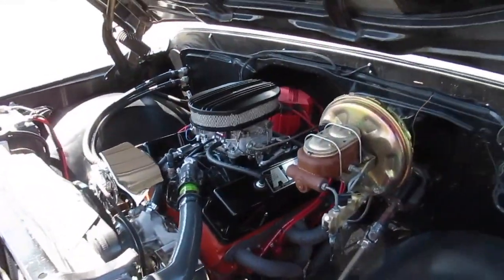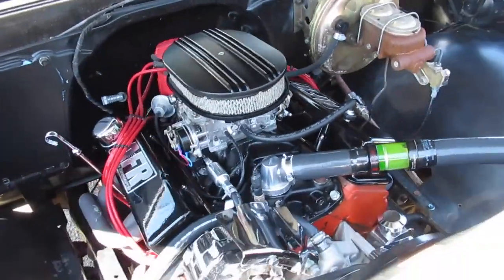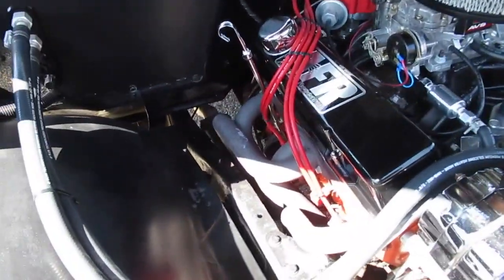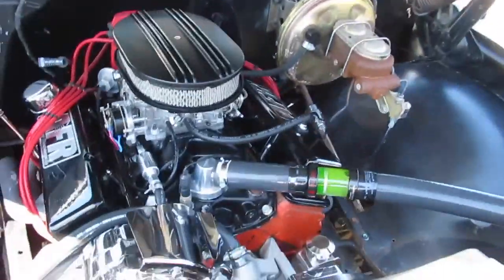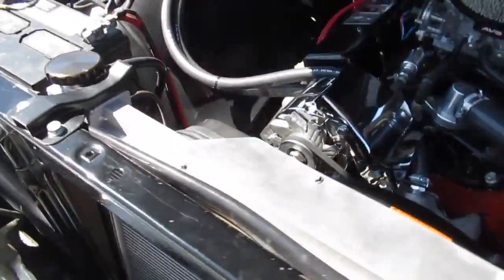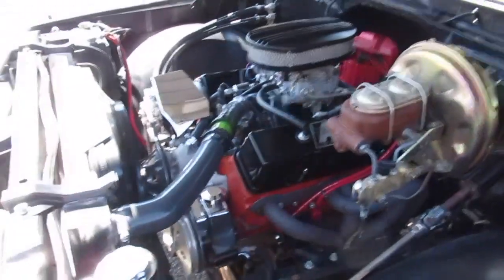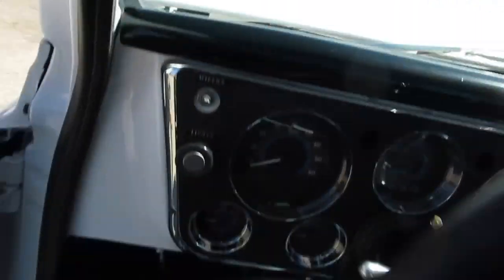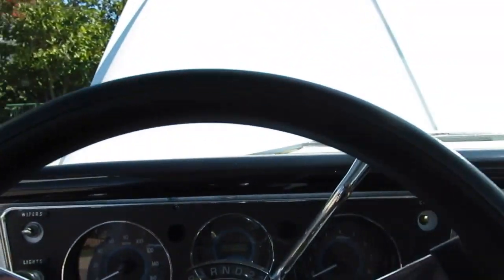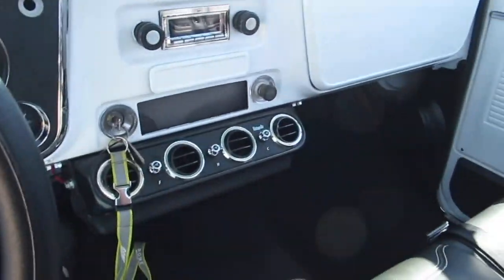Here's the power plant in the 68 C10 pickup — nice little small block. It's got roller rockers, aftermarket heads, angled plugs, HEI ignition, power disc brakes, and an aluminum radiator with electric fan. We'll fire this one up for you. That 700R transmission is really nice too because it's overdrive — things cruise along on the freeway no problem. Sounds good — Flowmaster's all the way out the back with some headers.